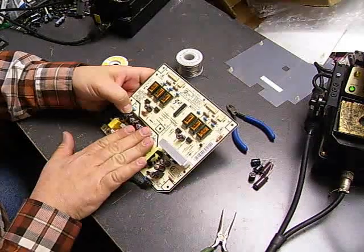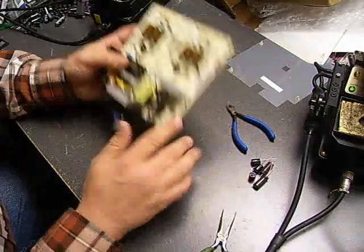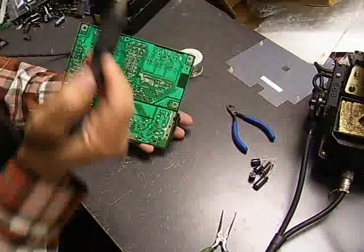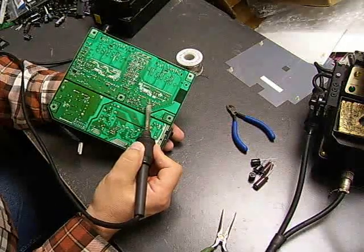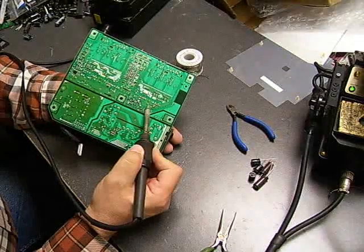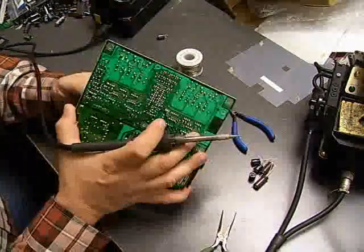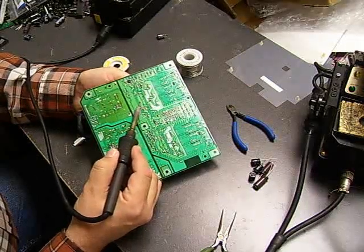Now we're ready to change them — we have our capacitors and tools ready to go. The easiest way to remove the capacitors is to take your soldering iron, heat up one leg of the capacitor while holding it with your fingers, pull that leg through the board, then heat up the other leg and pull it through. You may have to work it a little bit to get it out, and then the capacitor will come off the board. We're going to do that with each of the capacitors on the board.